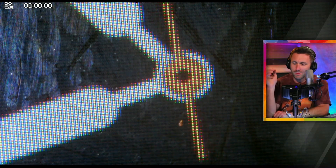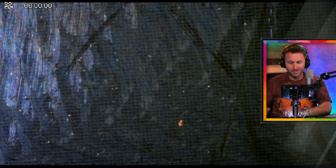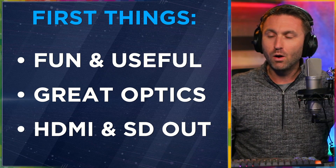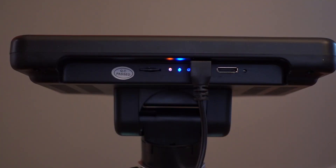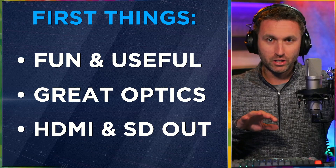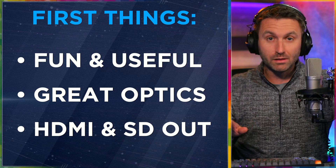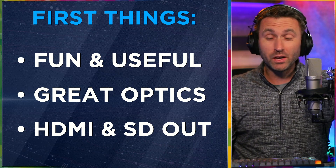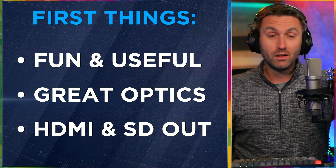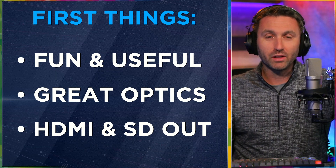I'm a camera person, a video person, so I'm very critical about it — and I do have to say it passes the test. I really like the fact that you can view it on the attached screen, or connect a mini HDMI cable out from the top. You may want to get an adapter to full size. You can also record all the video or still images you want on an SD card. There's a button right on the screen or you can use the remote. Everything you put under the microscope — this is the coolest part — you can live stream it, which I've done, or record it and play it back later.